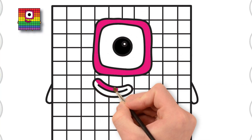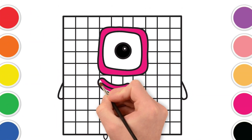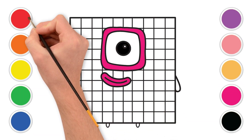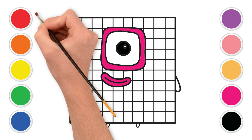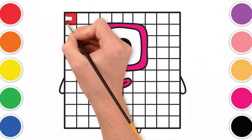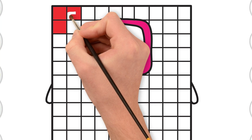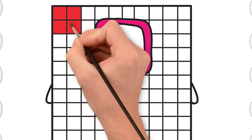Wow! It's already looking so friendly. Our block friend is smiling big just for you. Our first big color for the squares will be red. Can you find the red color on your screen? Great! Let's color in the first row of squares with red.